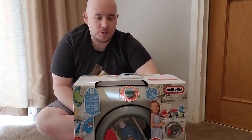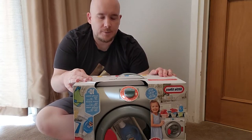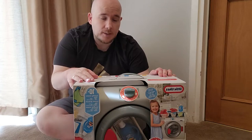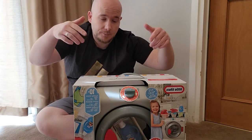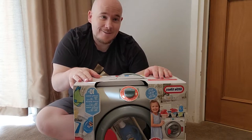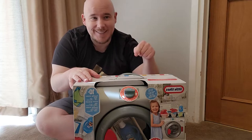Hey YouTubers, Stuart here from the Hayden Family YouTube channel. Today's video we're going to do an unboxing and demonstration for the Little Tikes First Washer Dryer. This was $49.99 at the time of filming from Amazon — I'll put a link below. So sit back, relax, hit that subscribe button and let's get into it.